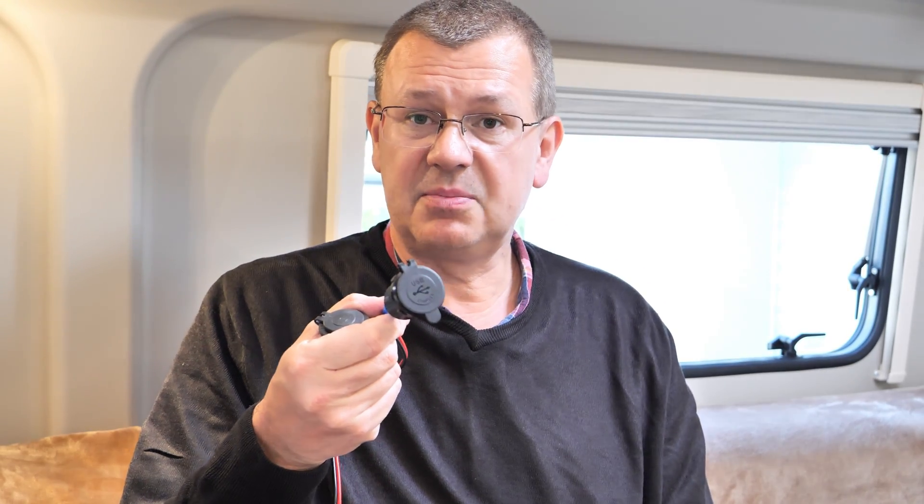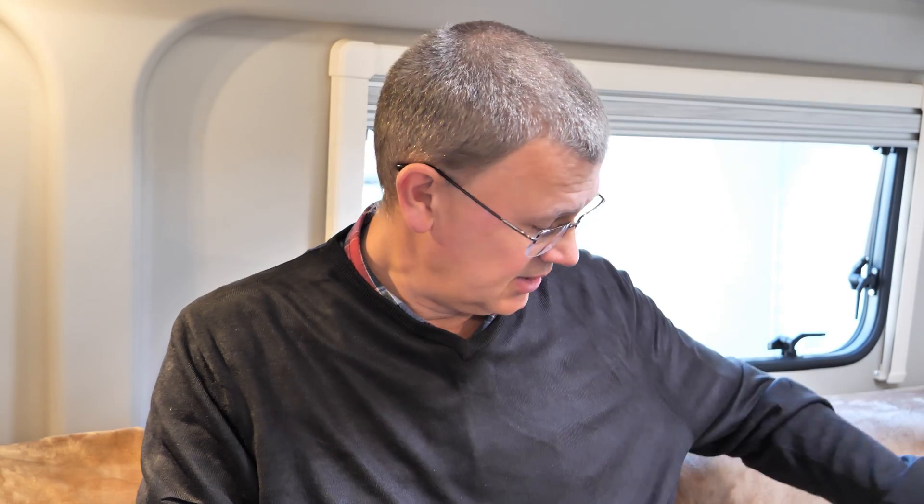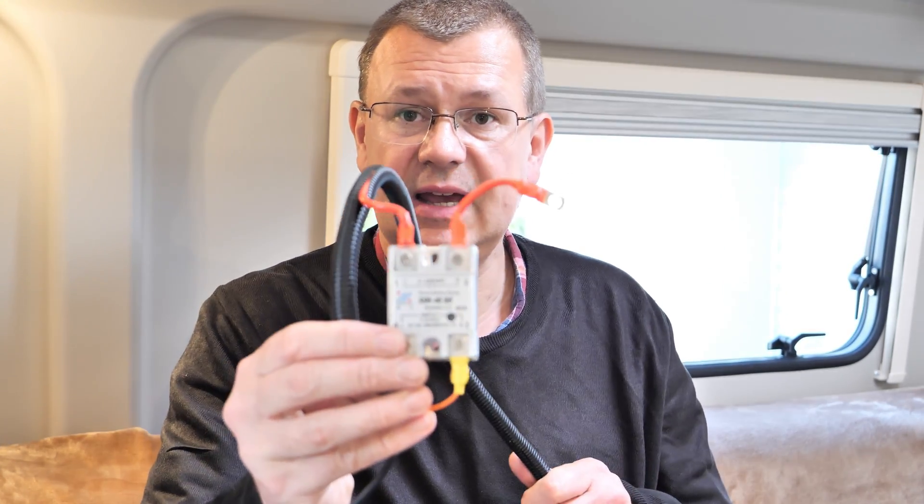I also didn't want things left on when the van power isn't switched on. There's a potential to draw up to 10 amps through the 12 volt socket, and probably five or six amps through the USB sockets, which could start to overload the leisure panel. So rather than attaching it into the existing wiring, I wanted to create a separate circuit. I considered putting an auto relay in, but I don't like that they draw power all the time to operate the coil.